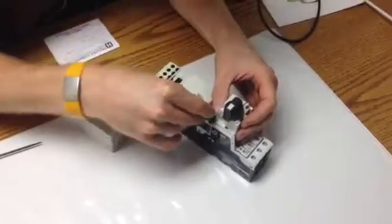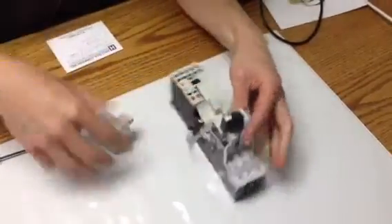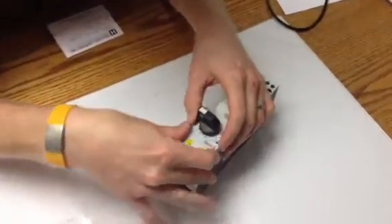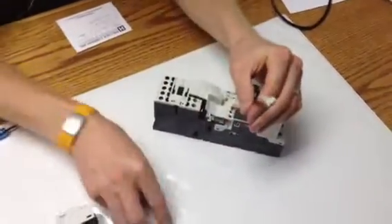From the PKE to the MMP overload. And then the overload, it snaps in like that. Now you're left with your MMP cable.